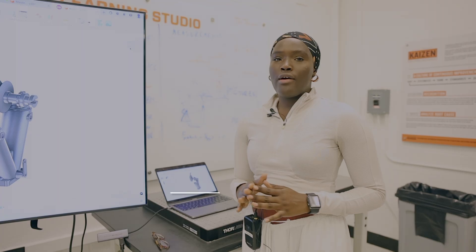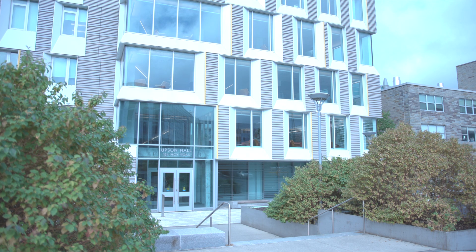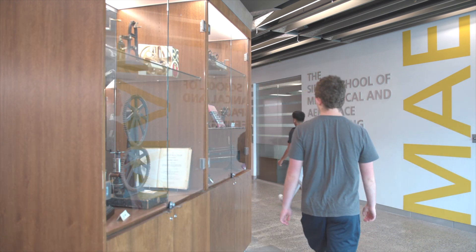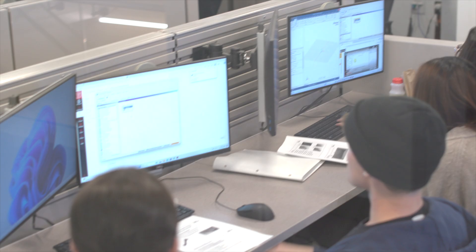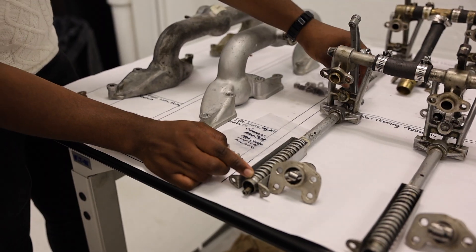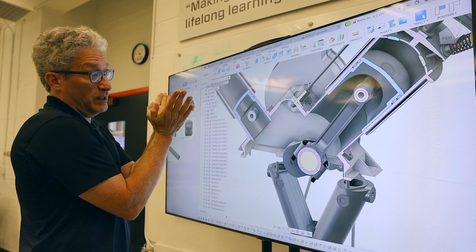We have a team of two computer scientists working with Unity software. At the mechanical engineering department we use Autodesk Fusion 360 in our design classes, so we chose it as the right tool to create assets for virtual reality. This project began as a passion project for Professor Kirby.